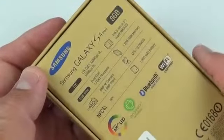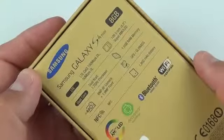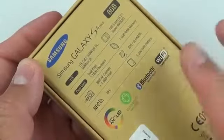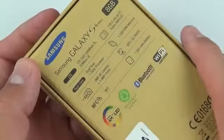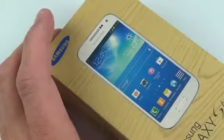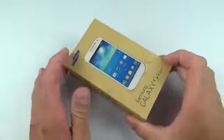We get 1.5 gigs of RAM versus the 2 gigs in the Galaxy S4. We also get a 4.3 inch Super AMOLED screen — we'll talk about resolution when we unbox it. We have NFC, a built-in FM radio, a 1,900 milliamp hour battery, and it's LTE capable. This is supported in international markets with LTE and will work in the US on GSM carriers like AT&T and T-Mobile.